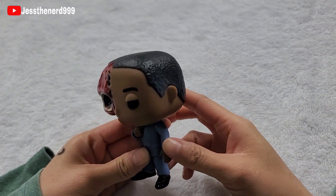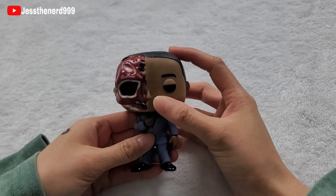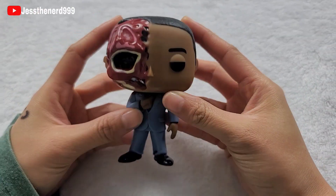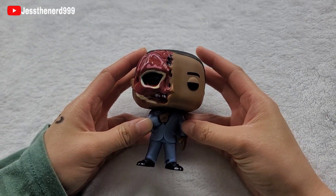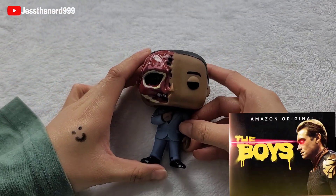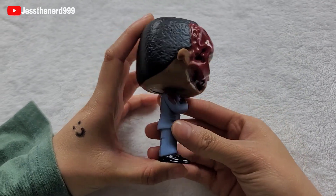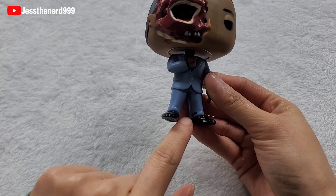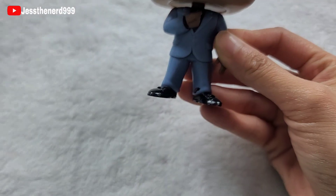That is so awesome. In case you don't know, the same actor that plays Gus in Breaking Bad also plays in The Boys and he's such an amazing actor. But this is so awesome. I love this. I'm really happy to have this. There's a little paint on his suit, but it's okay, I still love it.